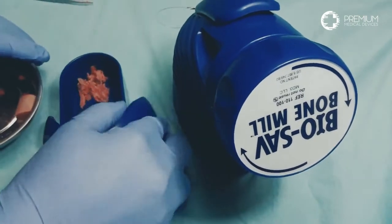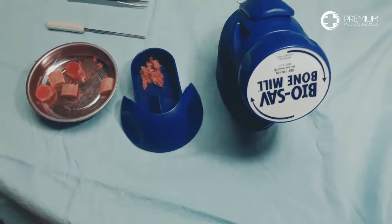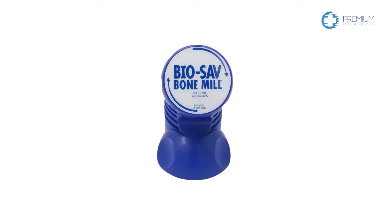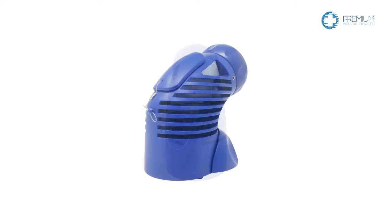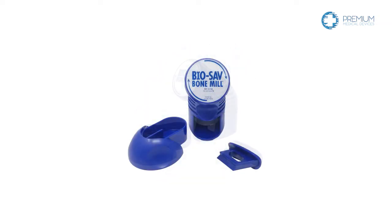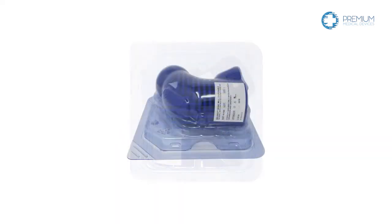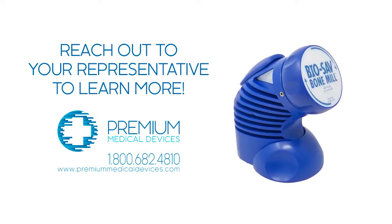Please notice how much smaller the second pass reduces the bone. This is a highly reproducible process to size-control bone to a surgeon's preference — a very unique proposition versus the competition. In closing, this procedure took 90 seconds to mill bone to a desired size. It is the most reproducible and easy-to-use bone mill available. I hope you enjoyed this video, and if there are any questions, reach out to your representative to learn more.